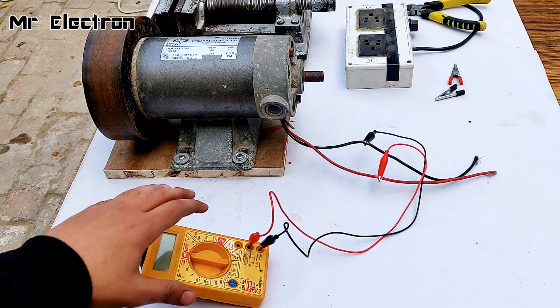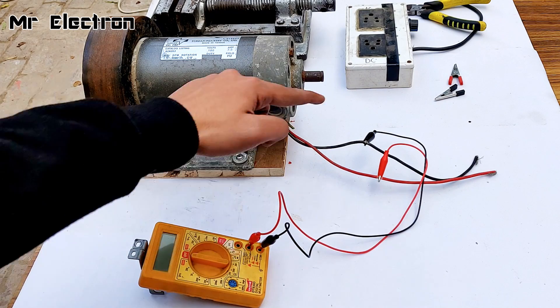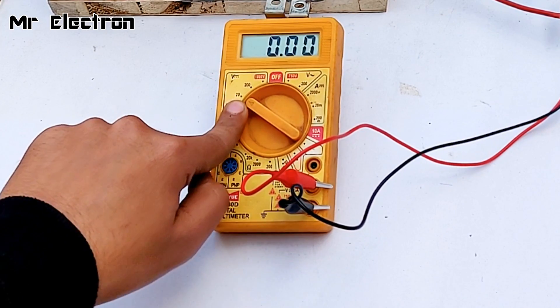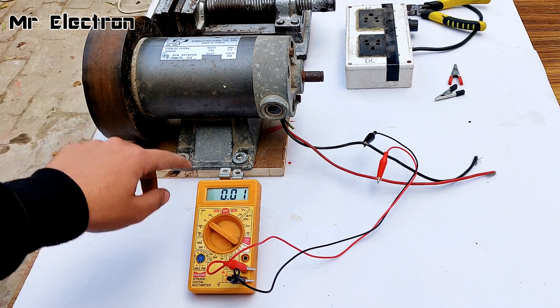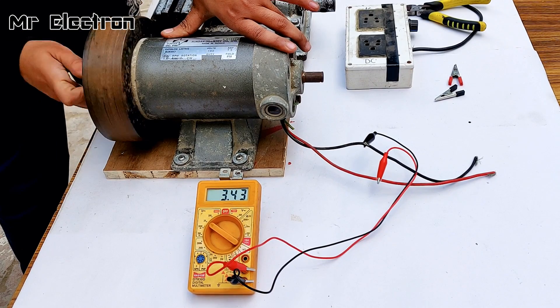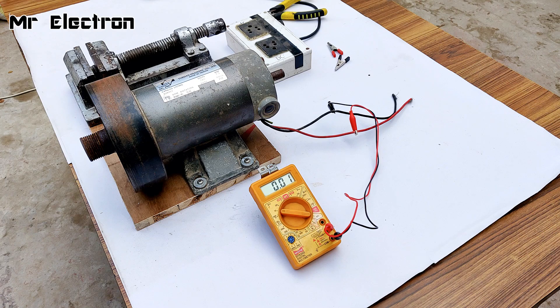Now to make sure that the meter has been electrically connected properly to this motor, let's turn it on pointing it towards 20 volts DC mode and I'm going to run this inertia disk to see if the display indicates some voltage. You see, voltage is being displayed — so yeah, it's electrically connected.